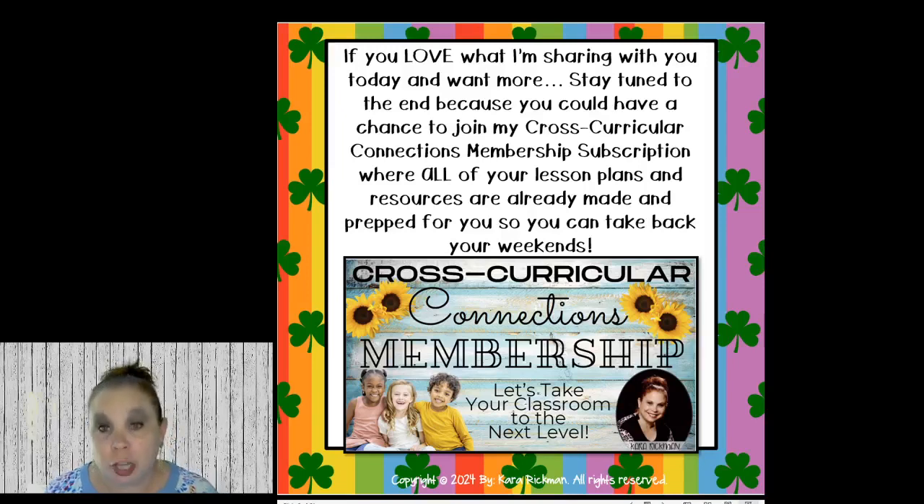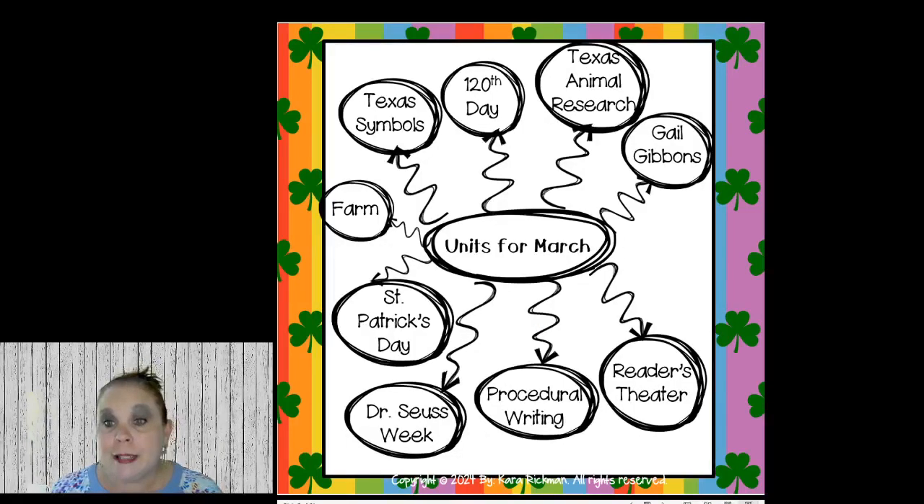If you love what I'm sharing today and want more, stay tuned to the end — because you could have a chance to join my Cross-Curricular Connections membership subscription, where all your lesson plans and resources are already made and prepped for you so you can take back your weekends. Everything I'm sharing today is all in the membership, plus exclusive lesson plans I'll share at the very end.